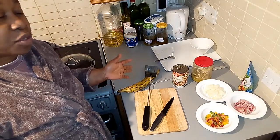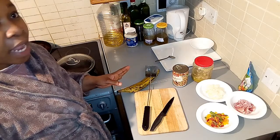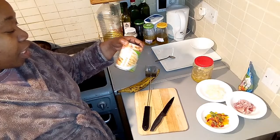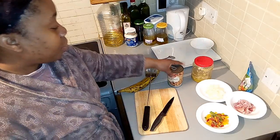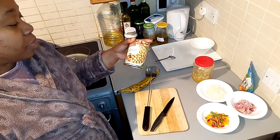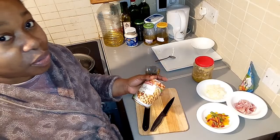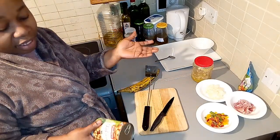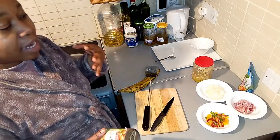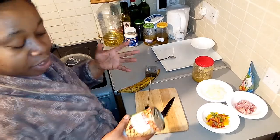Hello guys, welcome back to my channel! I'm so happy to have you here today. It's very early in the morning and I need to prepare chickpea beans. I have the canned ones — this is seriously my first time doing it. I really don't know how the taste is going to be. I just want beans, my normal Nigerian African beans, but to cook it and get it done faster.